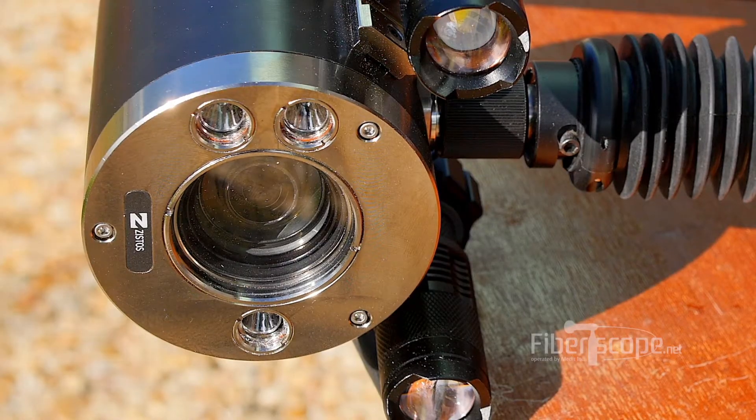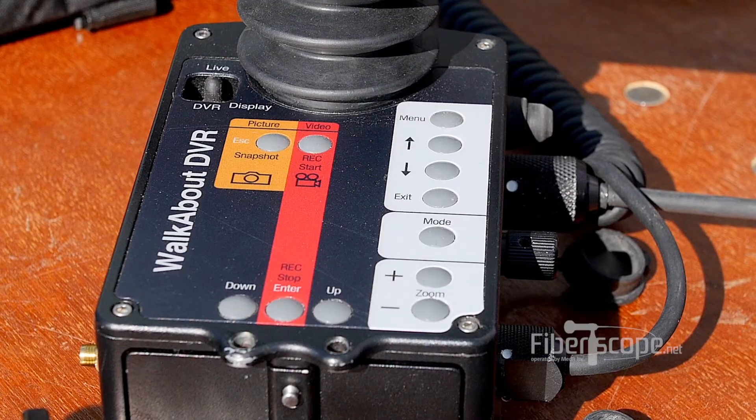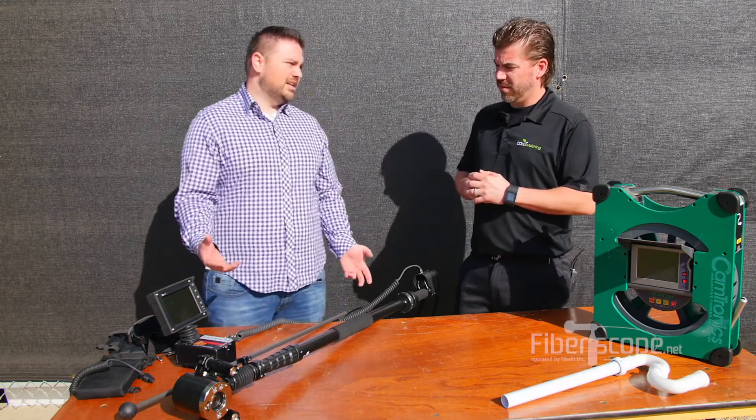Everything looks extremely durable. Yeah, these are made in the US and done to military grade standards, so you're not looking at anything that's really going to break down easily.